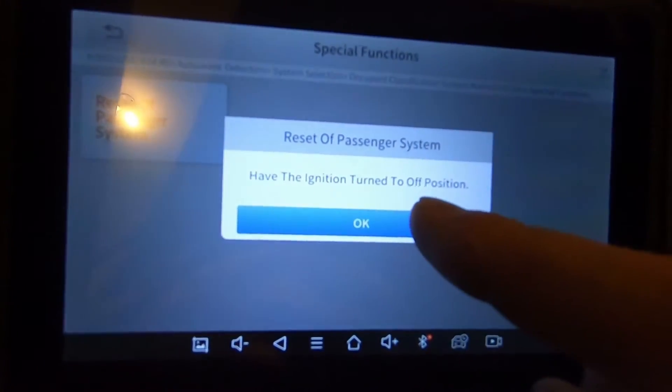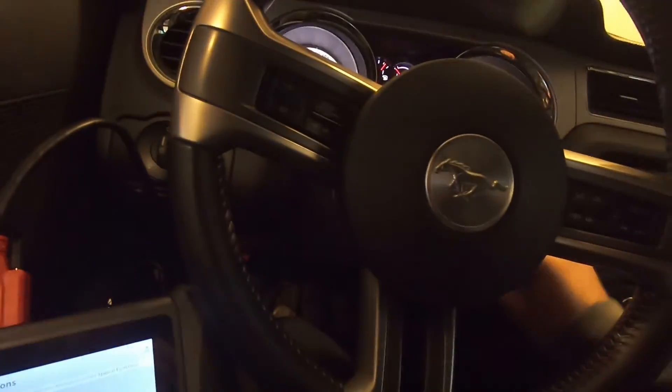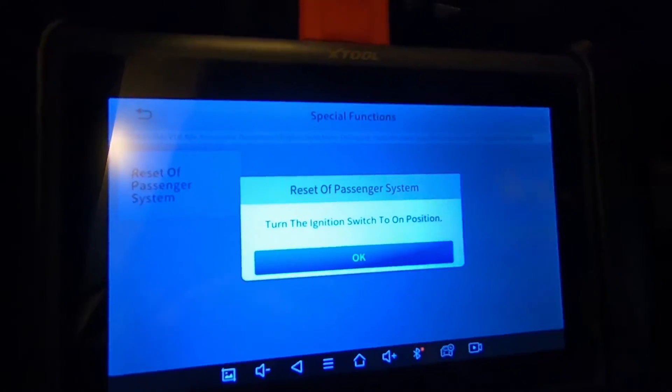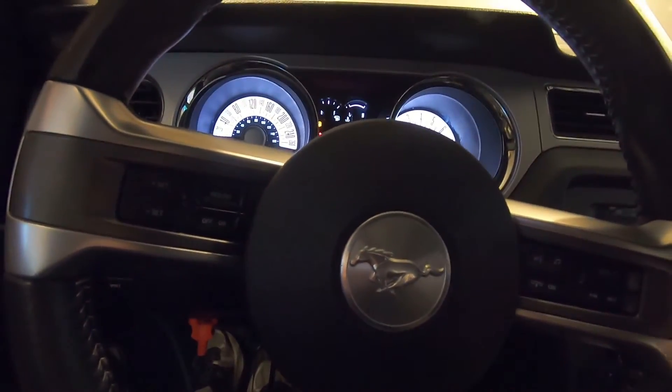It says to turn the ignition to the off position — I did that. Then turn the ignition to the on position — I did that.